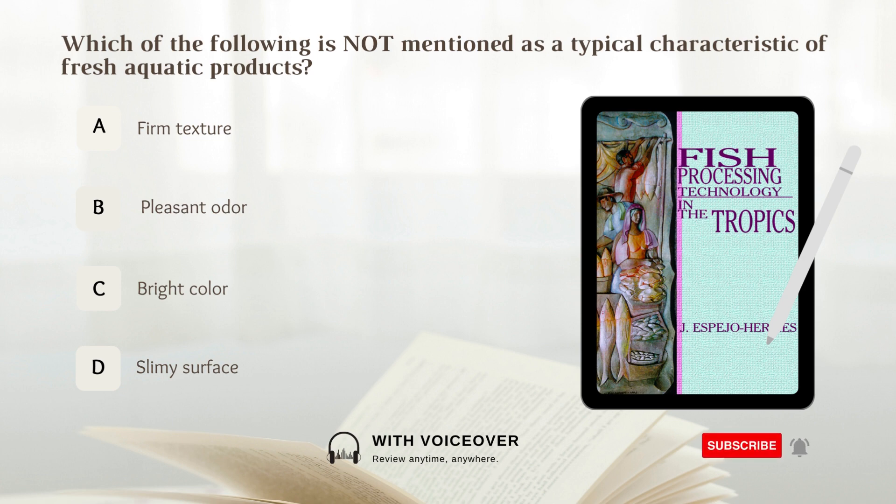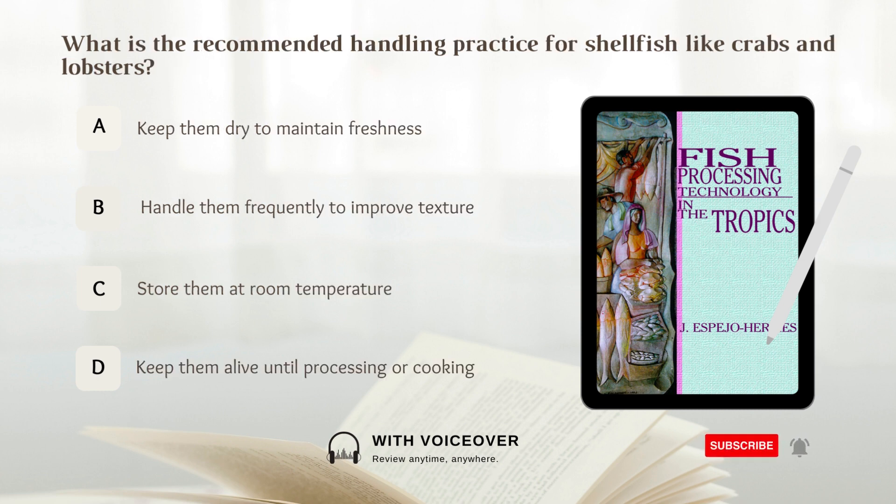Which of the following is not mentioned as a typical characteristic of fresh aquatic products? What is the recommended handling practice for shellfish like crabs and lobsters?